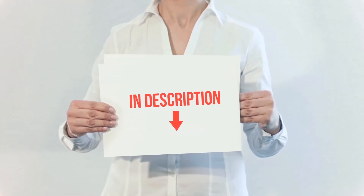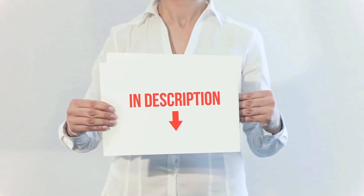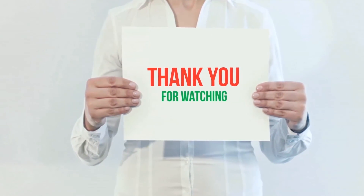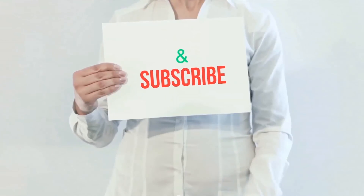All of these items are available on Amazon — I've included all the links in the description. You can check out the links for more information and the latest price. Thank you for watching. If you like this video, please hit the like button below, share with your friends, and be sure to subscribe.